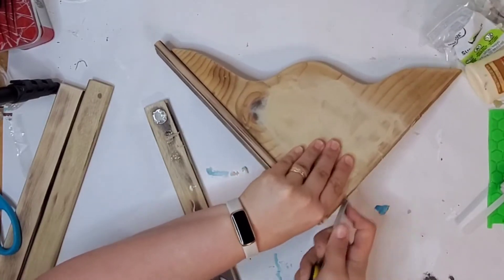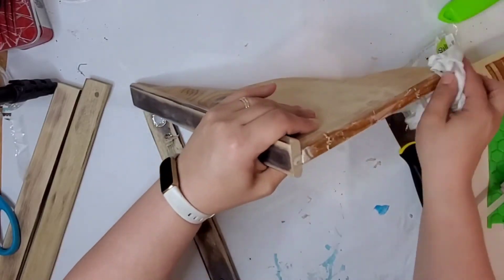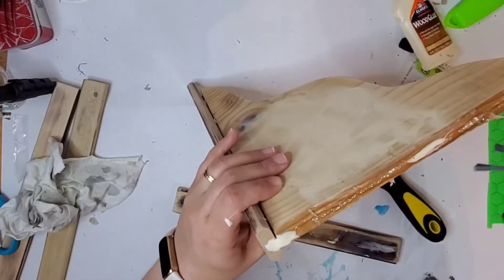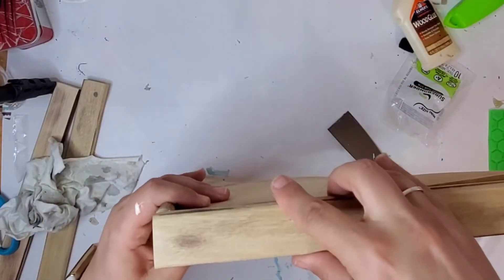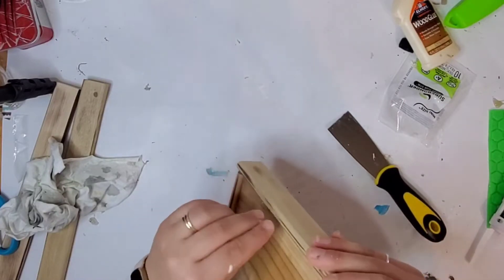If you don't get it right the first time, it's okay. I ended up needing to redo this second strip — I just wiped off all the wood glue and scraped off all the hot glue and tried again. That's quite all right. I lined that up and this part of the corbel is done.